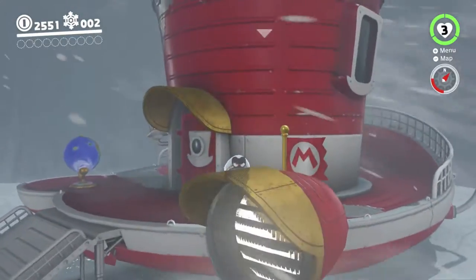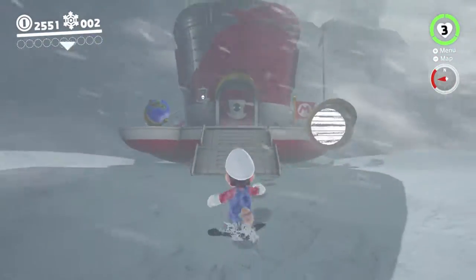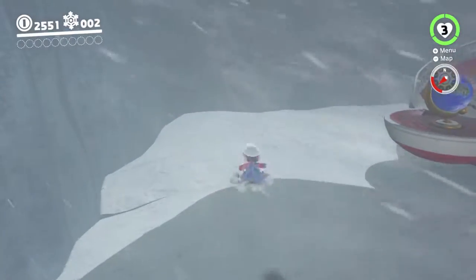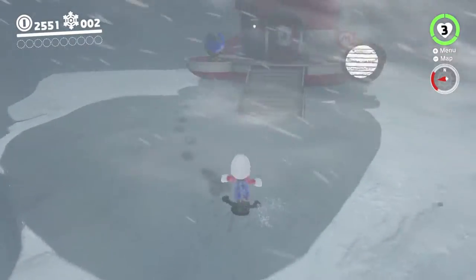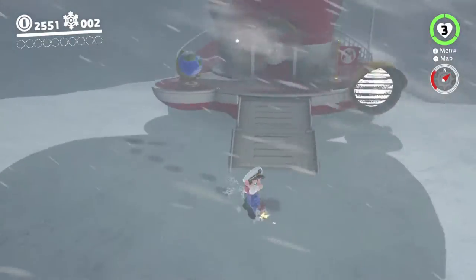Hey there everyone, this is Danielle with another Super Mario Odyssey experiment. This time we're going to be trying a technique which is usually called Snow Dram. As I discussed in a previous video, I do not like calling techniques for this game Dram strats or drams, so instead we're going to be calling it Snow Cappy is a Trans Girl.